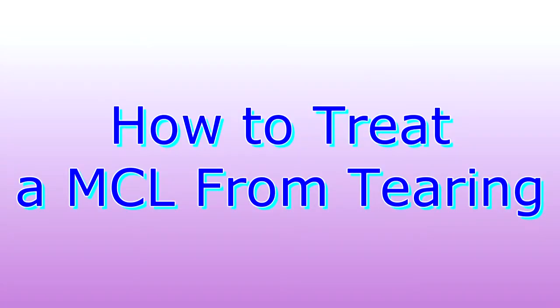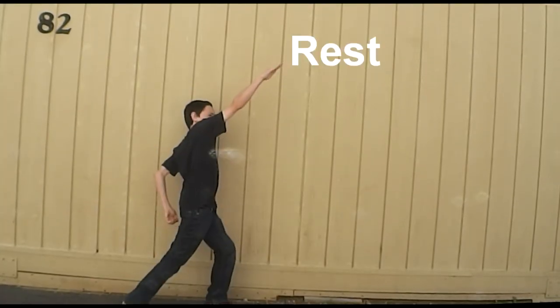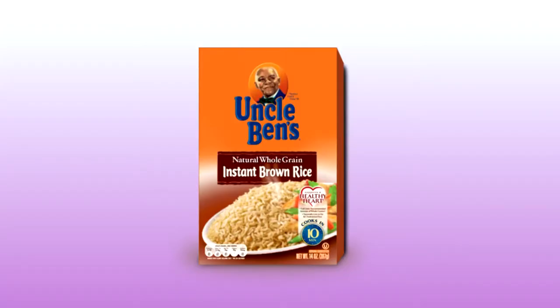The MCL, being the most commonly injured ligament, means we must learn how to treat it, just in case. I prefer the RICE system. The RICE system is Rest, Ice, Compression, and Elevation. Now you really know how to RICE.